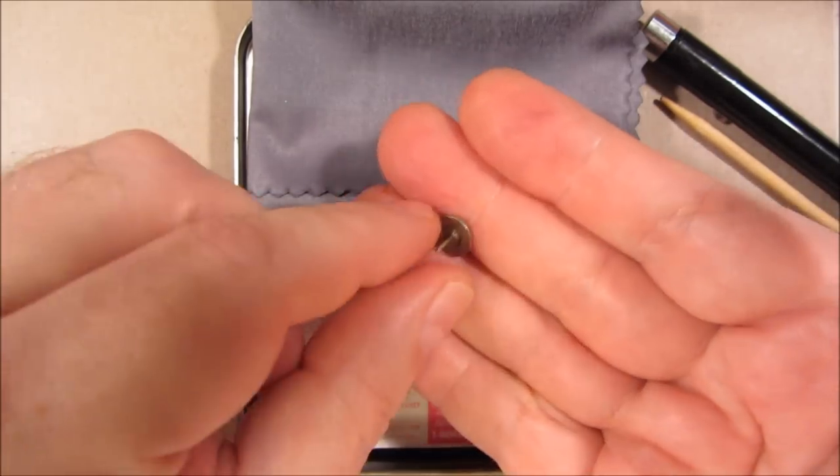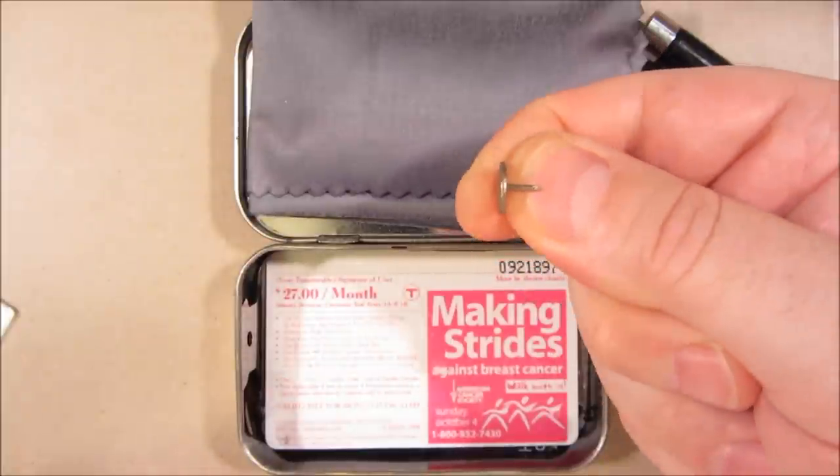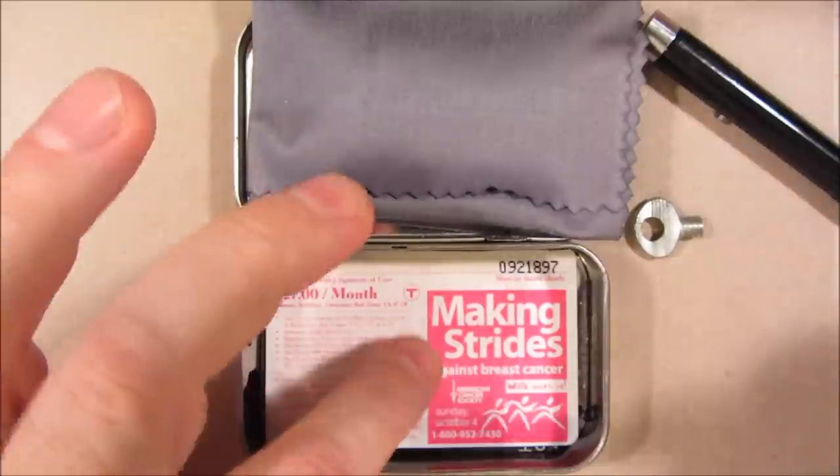This is a thumbtack. This, in combination with the rubber band, can actually open up a certain kind of door lock. But I'm not going to teach you about that, because that's illegal.